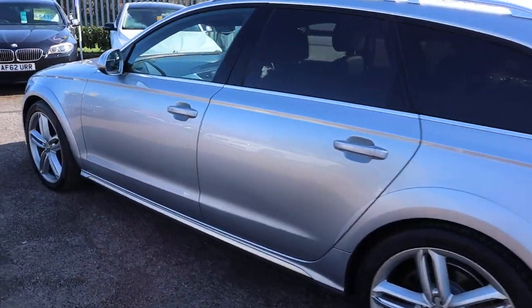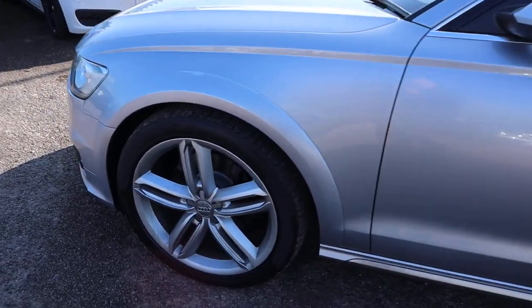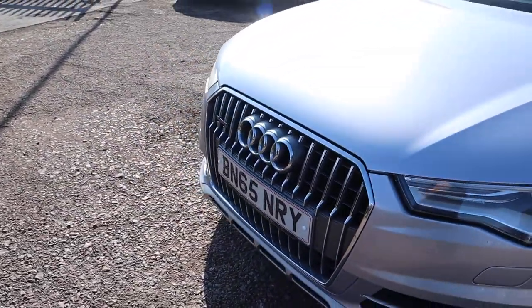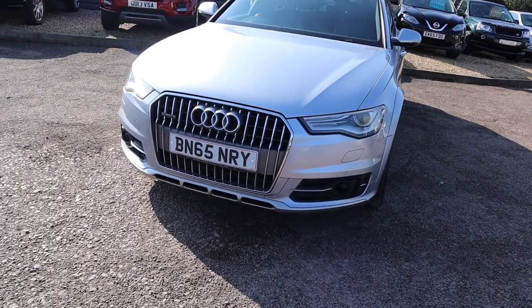I would definitely recommend going through to the website countrycar.co.uk, take your time, have a full look at the advert. Look at those alloys — beautiful condition — front and rear sensors, and the Quattro logo on the front there as well.